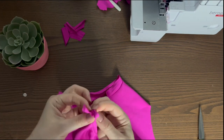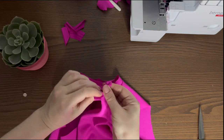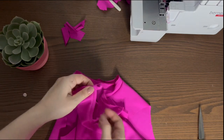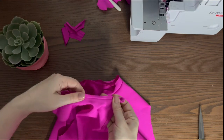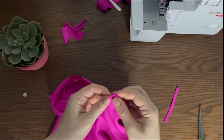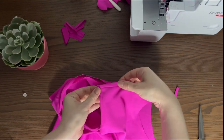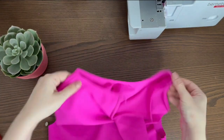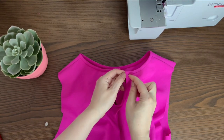Pin the buttonhole to the garment. Fold the bias tape around, hiding the short edges. Baste in place and edge stitch. Sew the button.